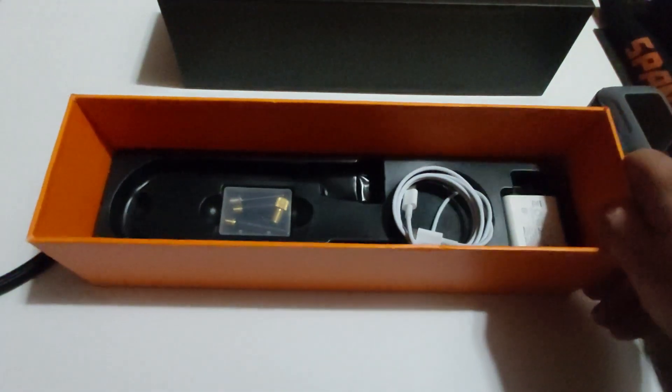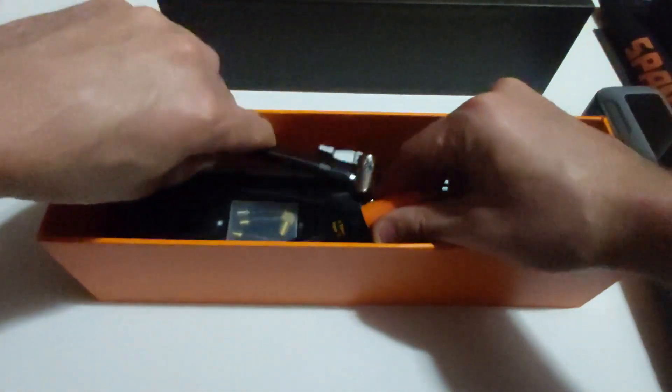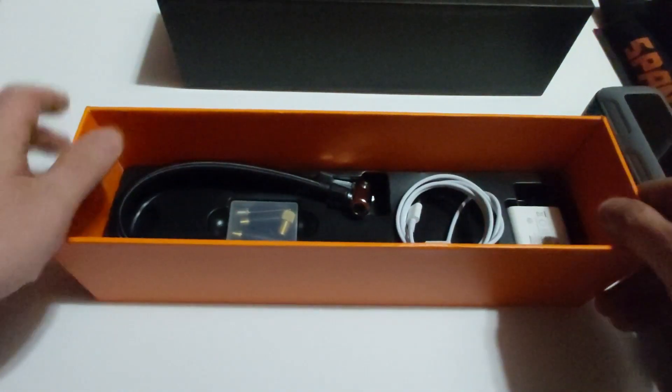You also get a USB-C charging cable, about four or five feet long, and the power adapter. It's a USB-C to USB-C charging cable, which is pretty nice. Some companies don't provide the cable and charging adapters, so I love that they give you everything you need.